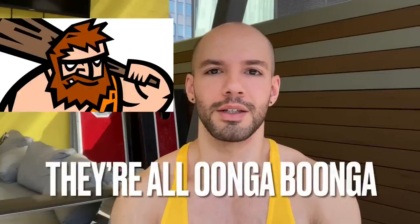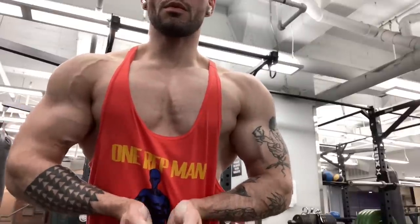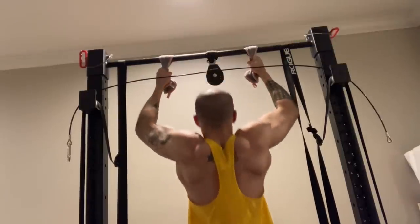And then the exercises I used to get it done — they're all simple, instinctive exercises that I didn't have to overthink. I could trust that they laser-targeted what I was trying to grow, and then I just focused on effort at that point. Kicking it off with number one is an exercise in wisdom: if you have a strength, keep your strength to strength.